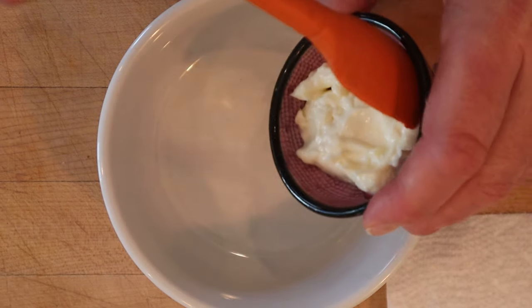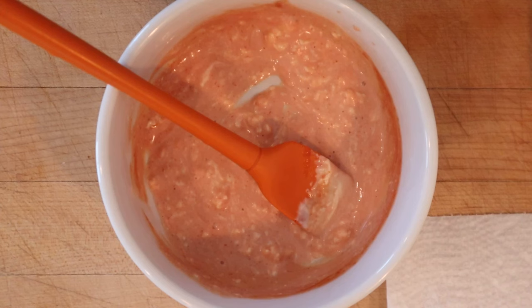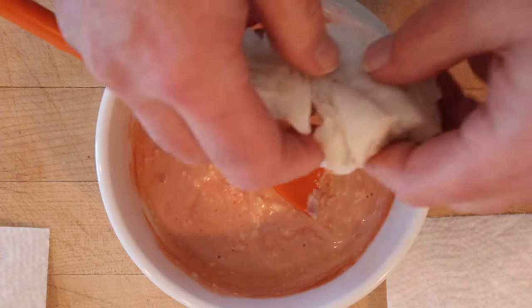To make our Tabasco flavored sauce we start off with mayonnaise and tomato sauce. Get that mixed together and then it says to flavor with Tabasco. Next we added in our cod.